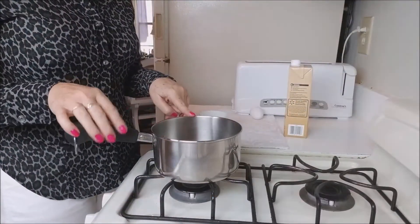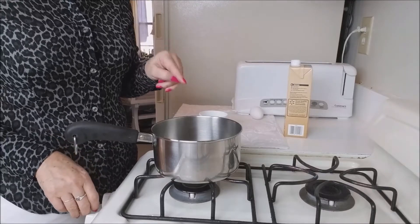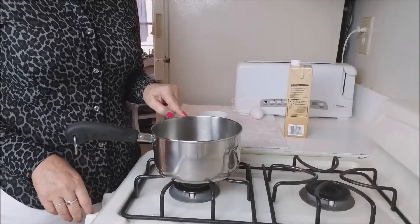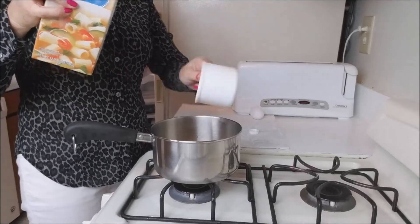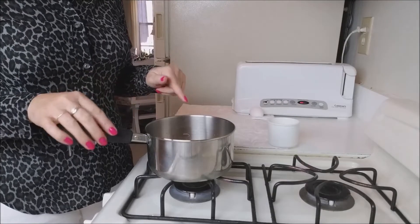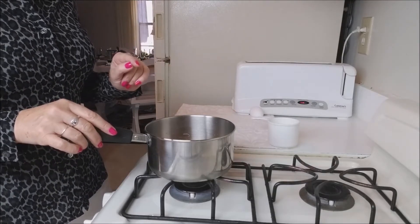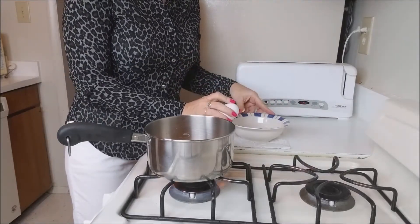Here in my little pan I will put one cup and a half of vegetable broth and I will let it boil. I will bring it to a boil, then crack my egg in a bowl.